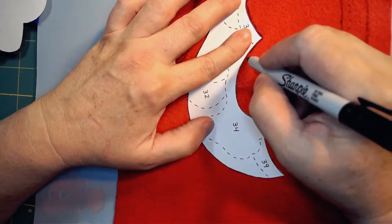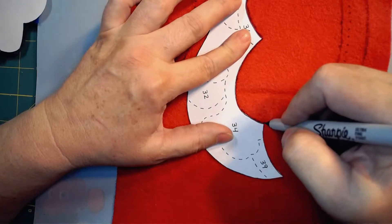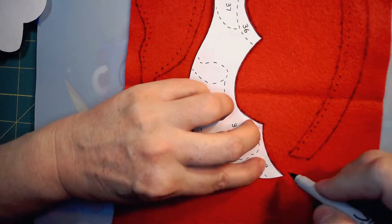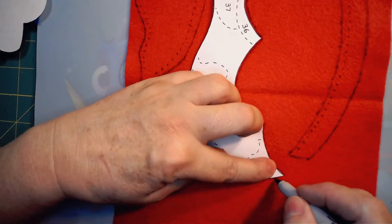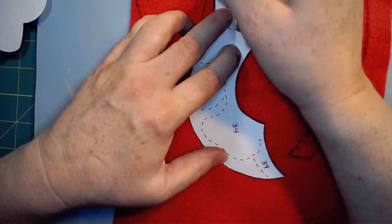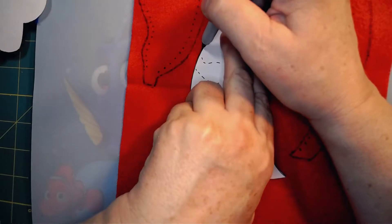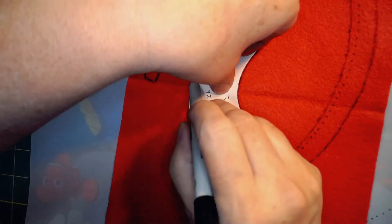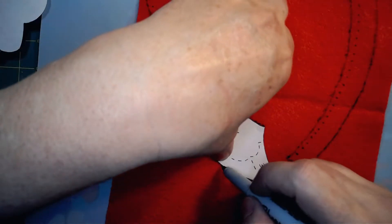It worked until I came to the black felt — of course, you can't use a black Sharpie on black felt. I used to have a silver Sharpie but couldn't locate it, so I used a white laundry marker to mark on the black felt. Unfortunately, because it's felt and not a woven fabric, the ink from the laundry marker kind of went all the way through and didn't leave much of a line. So I had to hold it up to the light to see those lines and work with it.